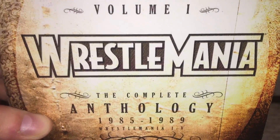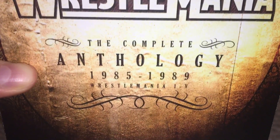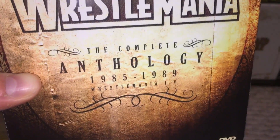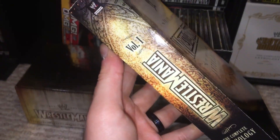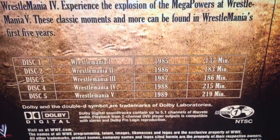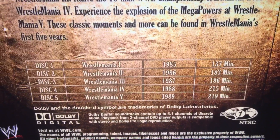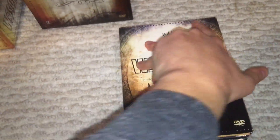They all have the same basic packaging. It tells you the Complete Anthology, it has your classic WrestleManias logo, your scratch logo, and then it tells you the years and what WrestleManias are on it — one through five here, 85 through 89. On the spine you have the logo. Something really cool: it tells you the run time. The first one is just a little over two hours, and then it really started getting heftier as the time went on.